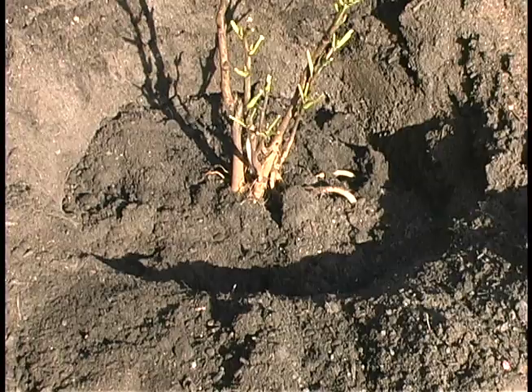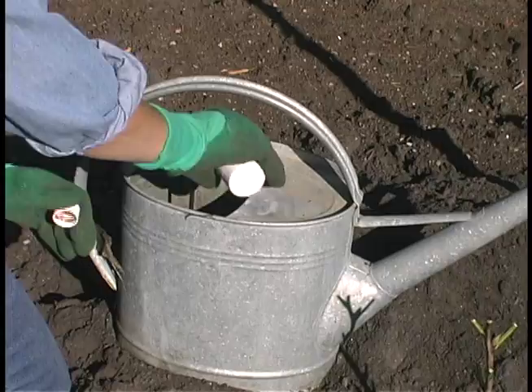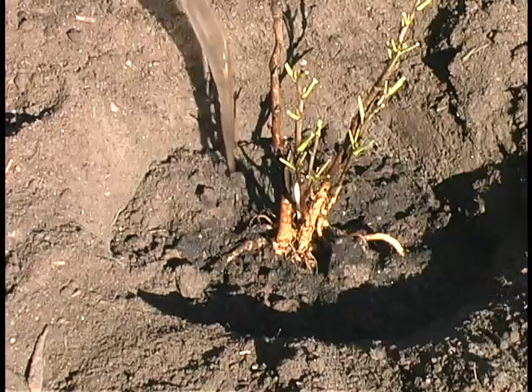We like to add fish emulsion to the water. It helps the plant to create new hair roots and gives added nutrients — about an ounce to a gallon is enough. You want to alternate water and soil because the big issue is eliminating air pockets.